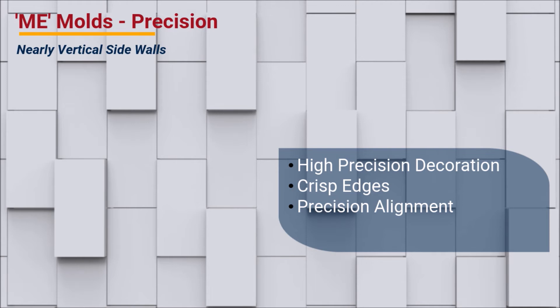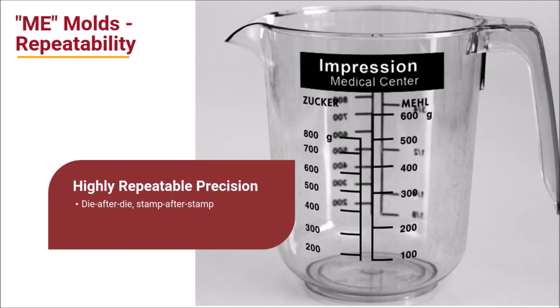A second instance where machine engraved or ME molds may provide superior results is when vertical sidewalls are required for part clearance and or for precision foil transfer of lines or characters. Hard or CNC machine engraved molds provide this type of control. Near vertical sidewalls facilitate crisp, sharp edges of your decoration as well as precision alignment to the contour or shape of your part. Silicone dies from machine engraved or hard molds are highly accurate and repeatable from die-to-die. For example, a die used to stamp the lines of a ruler or another measuring device, like the container or cup shown here, must create a finished part accurate to that scale of measurement.